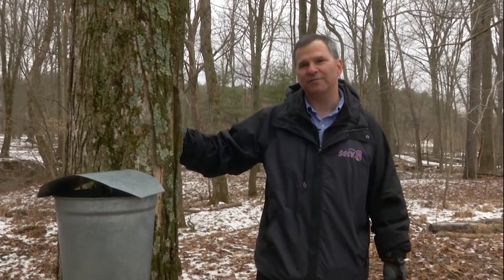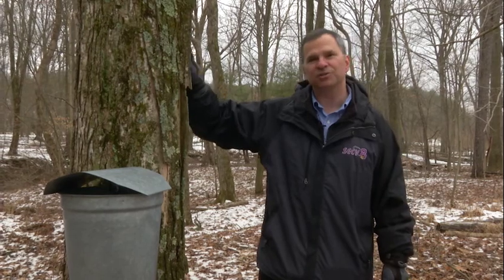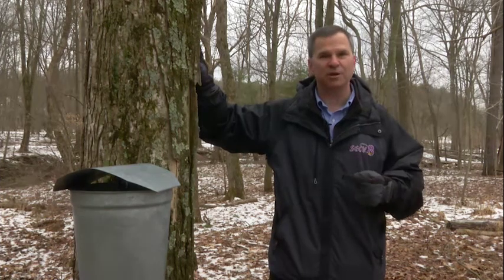Welcome to In Your Neighborhood, I'm your host Chris O'Rourke. We're coming to you from the great outdoors, where we're about a month away from the start of spring. It's this transition period from cold to warm that creates perfect conditions to tap a treasure from many of these trees. It's called maple sugaring, and John Beam is going to join us now to take us from start to finish through the process.